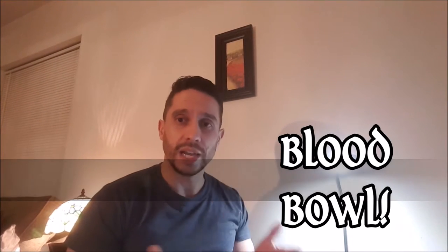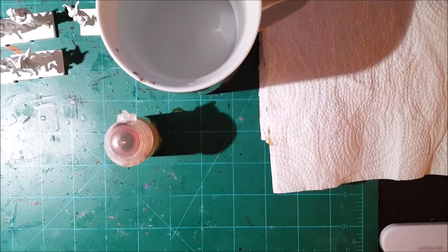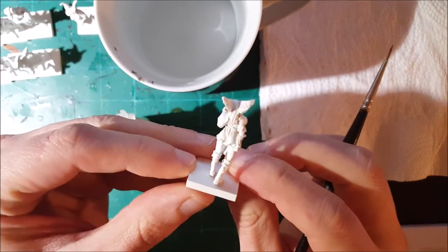Unless you've been living under a rock, I'm pretty sure you know something about a game called Blood Bowl. One of my friends said, 'Hey, I have a team, do you want to paint them?' I said sure, why not. He sent me these miniatures and I was expecting something like orcs or humans, but they are not anything close to that. I'm going to try to do this as fast as possible and teach you how to get the same results.